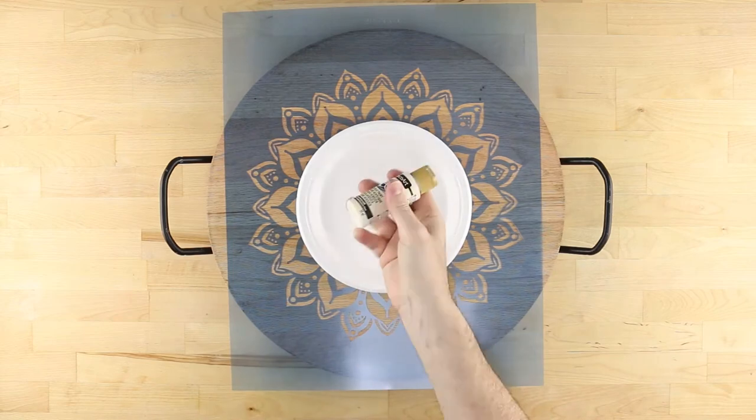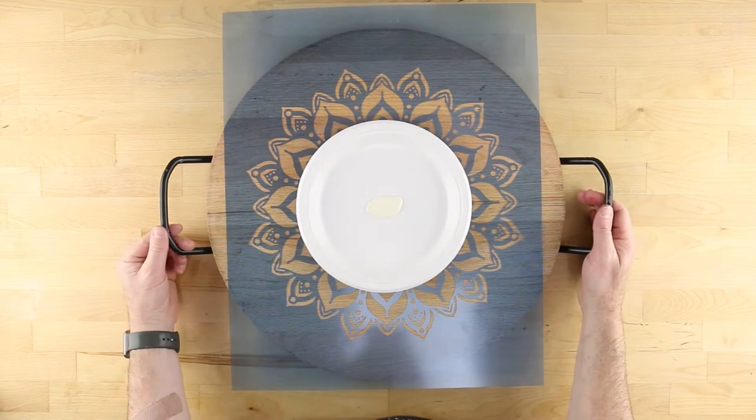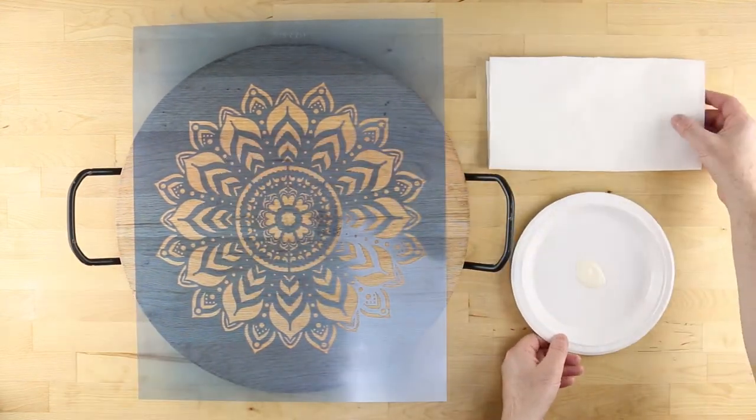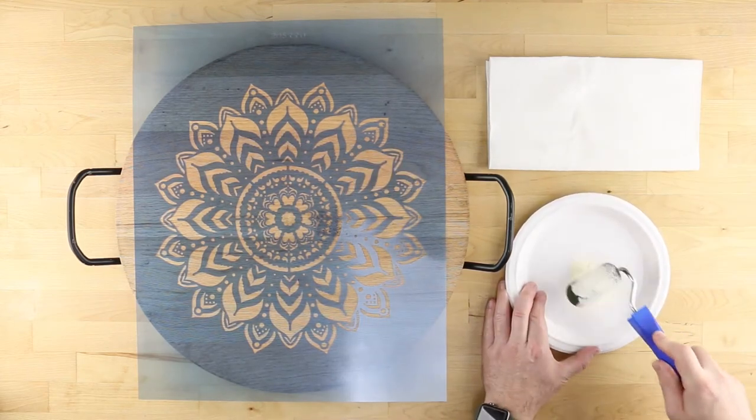Shake your bottle of light buttermilk Americana acrylic paint prior to pouring out a small amount onto a paper plate. Next, evenly load the high density roller by rolling it repeatedly into the edge of the paint puddle, each time picking up more and more paint.